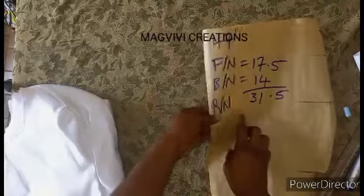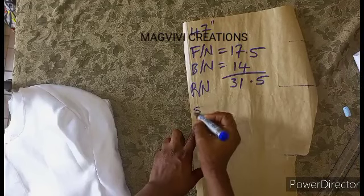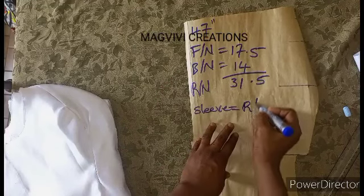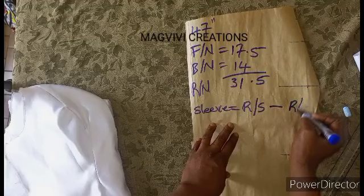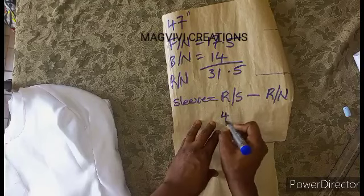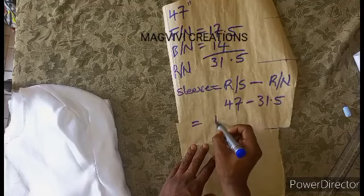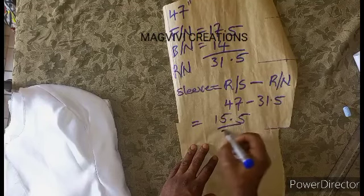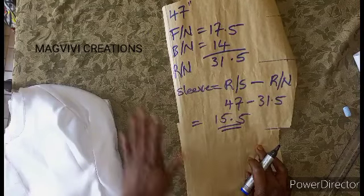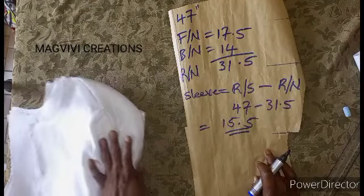To get that, you minus the total round neck from the round shoulder. Your sleeve equals the round shoulder minus the round neck. Here the round shoulder is 47, minus the round neck which is 31.5. This gives us 15.5. So 15.5 is what we need for our sleeve — the total sleeve for both sides — and 15.5 is what will complete this to give us the round shoulder.